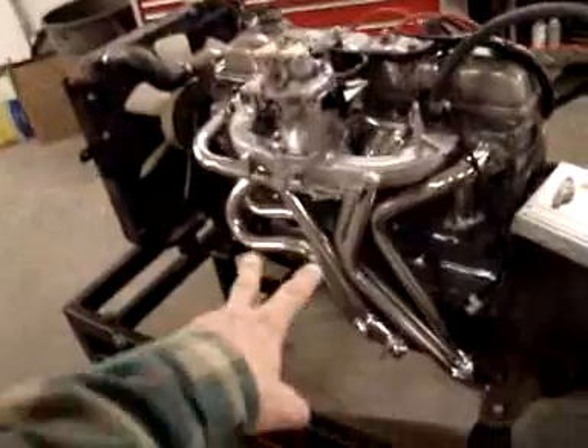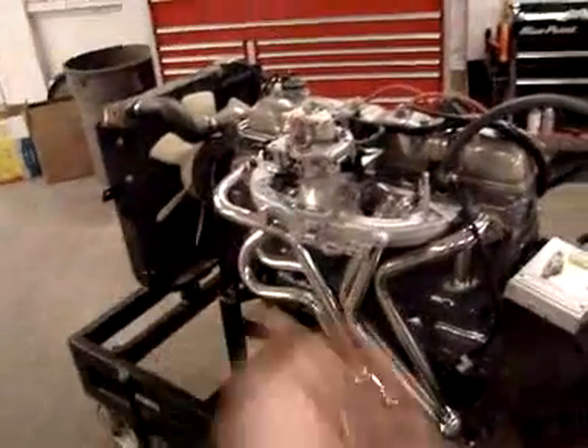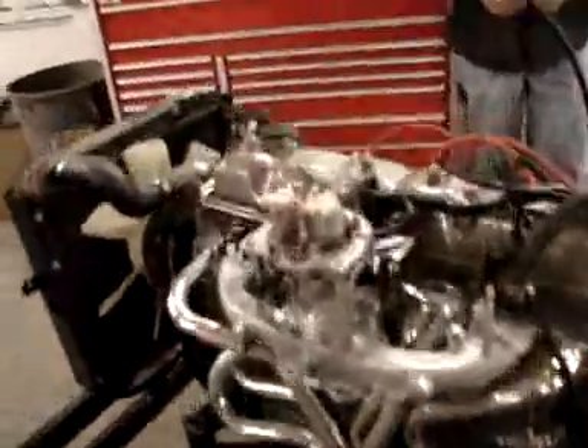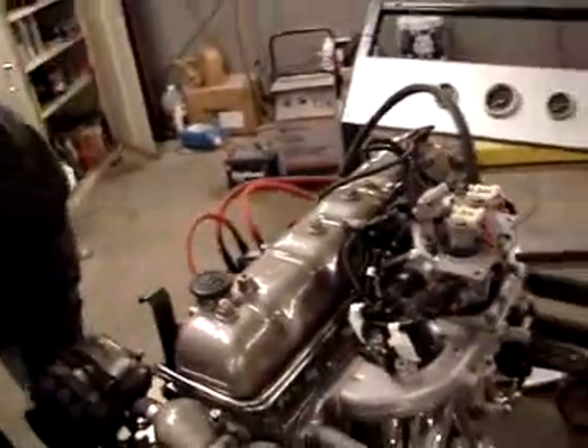As you can also see, we have our ceramic coated headers — that's another fairly large, impressive item that we have on this engine. The engine's been painted up and looks great. We're excited to start this, especially with this new throttle body kit on here.